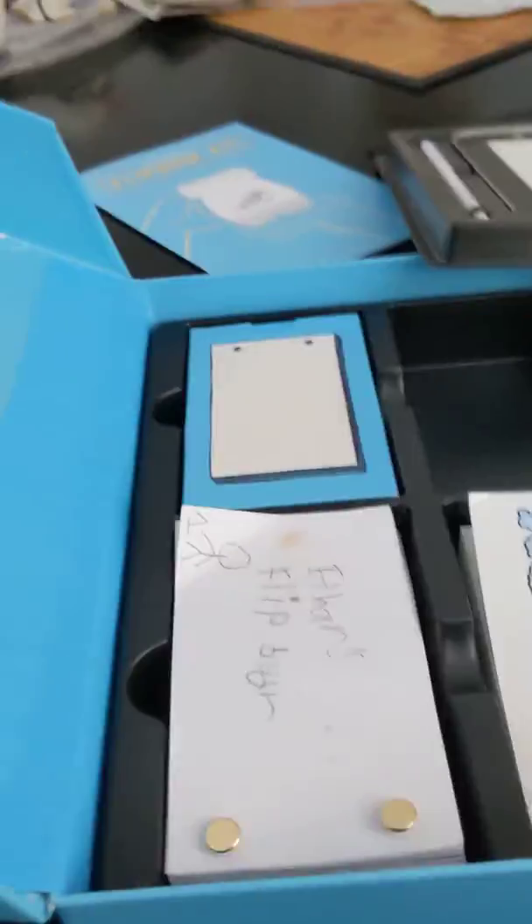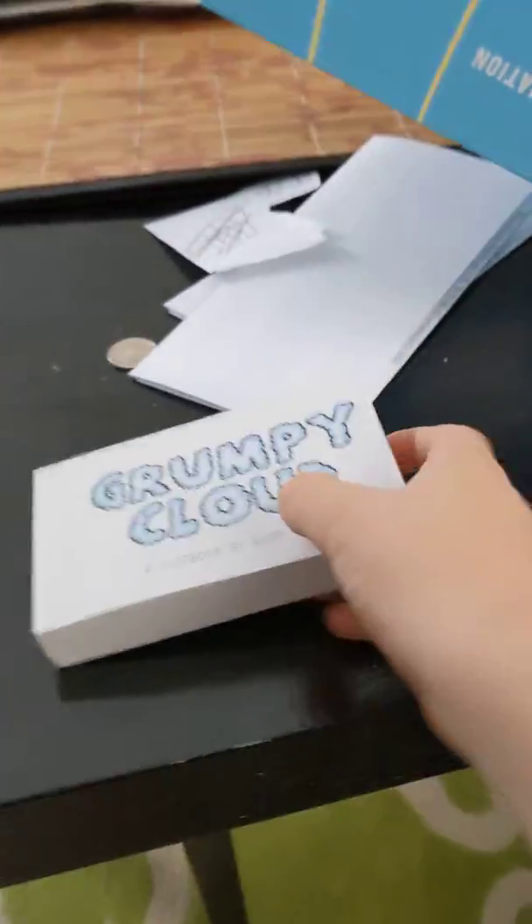Okay, so if you look — if you take this thing off, you can see I made these, and I just put one paper thing in here. And there's even a Grumpy Cloud that you can flip. Grumpy Cloud — it's cool.